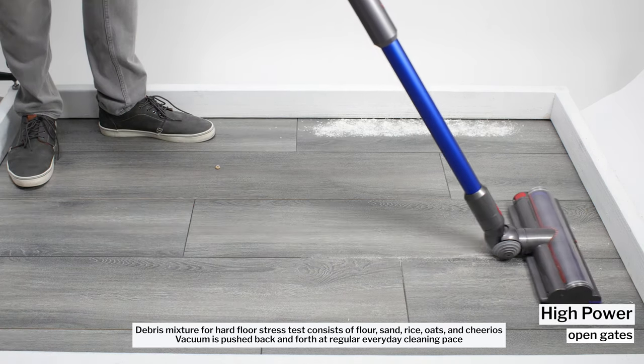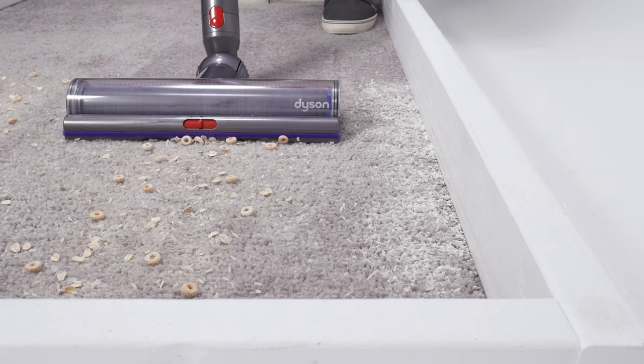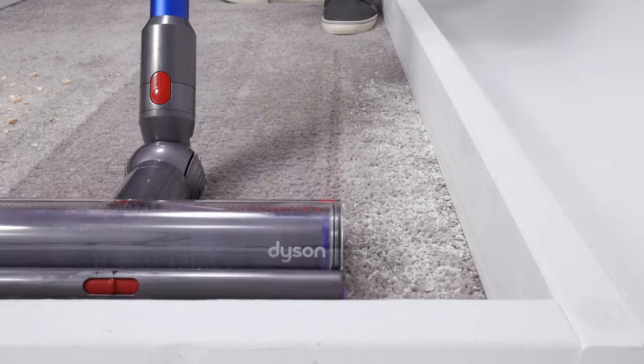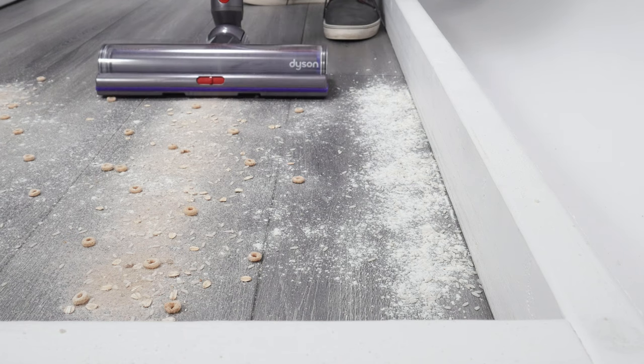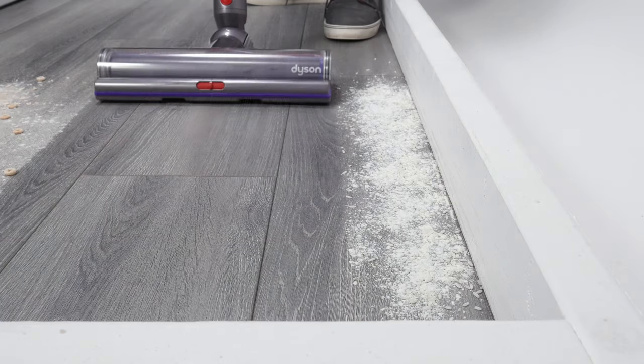It also cleans well with its gates set to the fully open position. On carpet, large debris tends to ride up on the front of the cleaner head and get pushed forward. On hard floors, the cleaner head is able to ride over the debris better, which improves performance on hard floors.